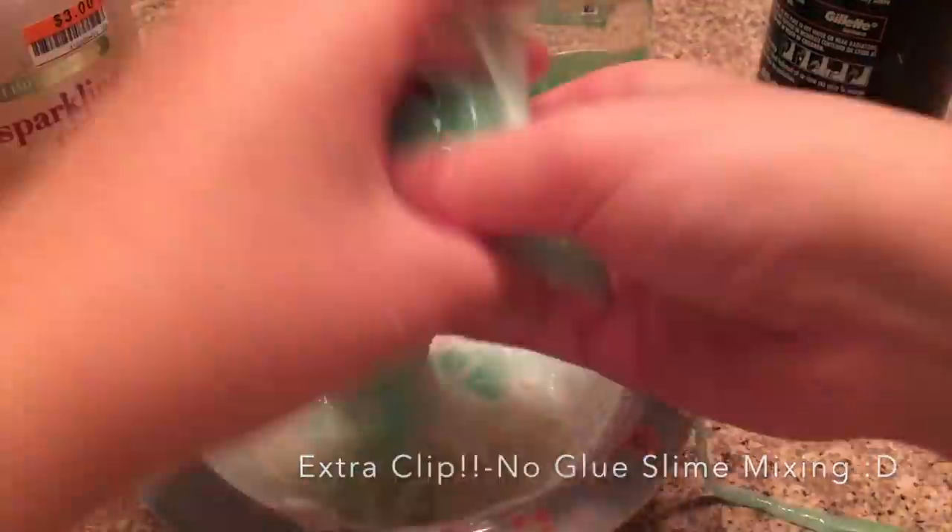Here's a little extra clip of me mixing all the no-glue slimes together. Thank you guys so much for watching — see you guys next week, bye!